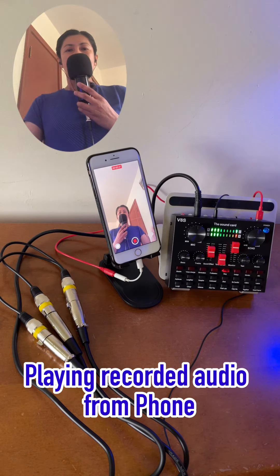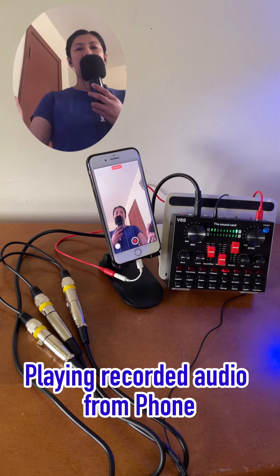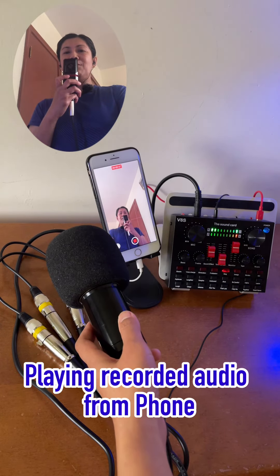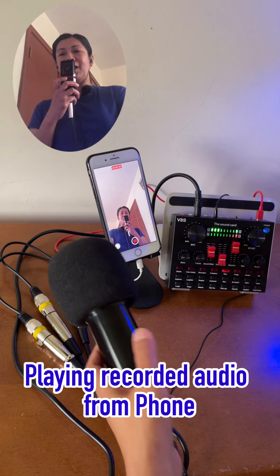So again, that is using this condenser microphone, and if I'm going to talk into this other condenser microphone — sound check, one two, one two three four, sound check — and this one again, sound check, one two, sound check. Both condenser microphones are picking up audio.